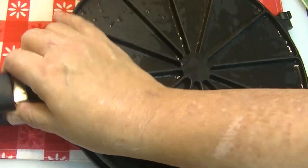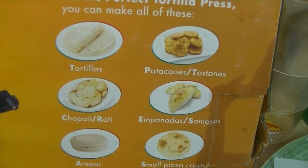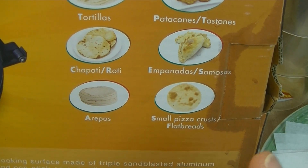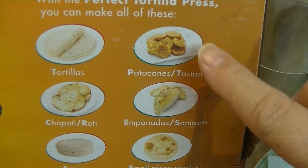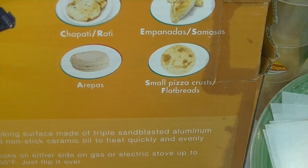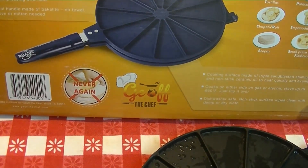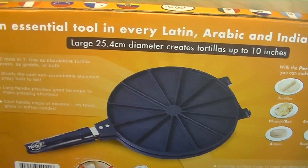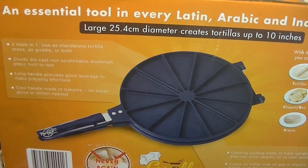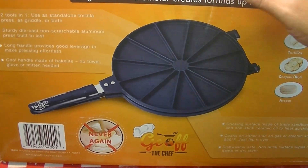The cooking surface is made of triple sandblasted aluminum with a nonstick ceramic oil coating to heat quickly and evenly. It cooks on either side on a gas or electric stovetop up to 650 degrees, is dishwasher safe, and wipes clean with a damp or dry cloth. Suggested uses on the box include tortillas, chapati or roti, arepas, patacones or tostones — which are flattened plantains — and small pizza crusts. Really, almost every single culture in the world has some version of a flatbread.